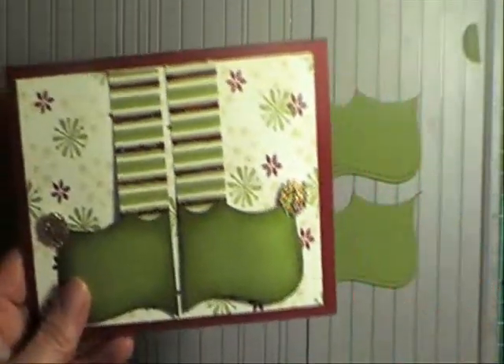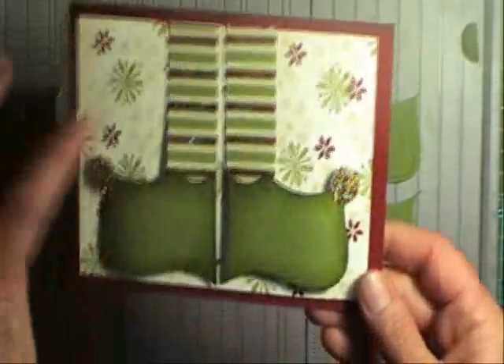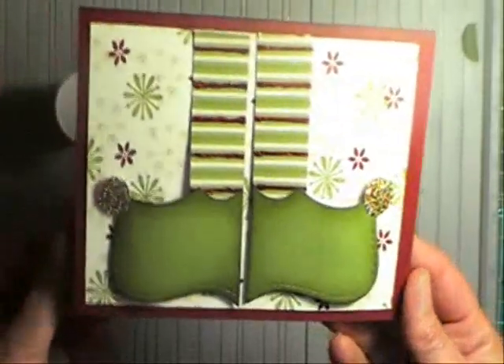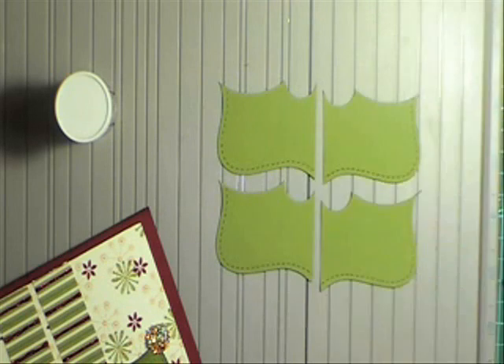That's what I put on here as the little pom-poms with the ½ inch circle punch. And then I just added strips of stripey designer paper. I've also made my own designer paper in the background there with different Stampin' Up stamps. I hope you enjoy that simple idea — thank you to the original creator of that.